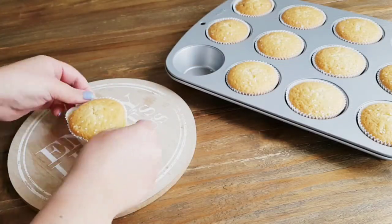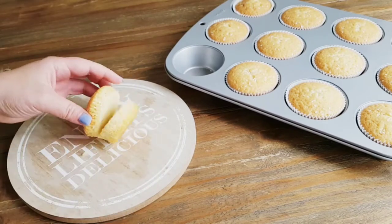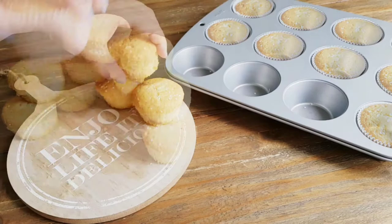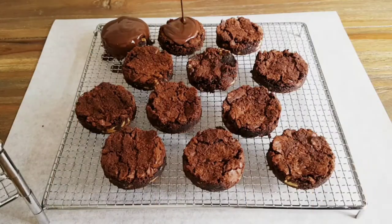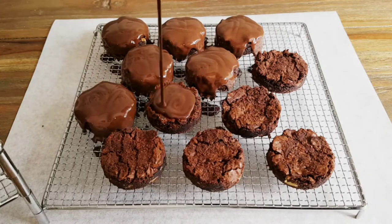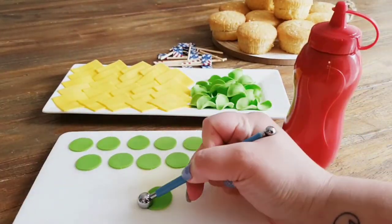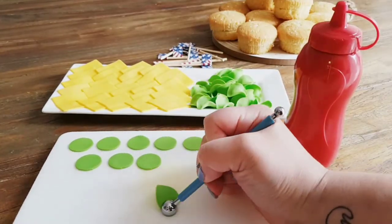Once your cupcakes have cooled completely, you can remove the wrapper and cut them all in half — those become the buns. For the hamburger part, I baked a chocolate chip brownie and cut them all in circles that fit the buns perfectly. I'll leave a link in the description box below for the recipe I used. Then I coated all of the hamburgers with some melted chocolate mixed with a little sunflower oil to make it a bit more runny, and let them set for a while.